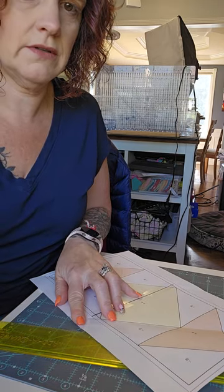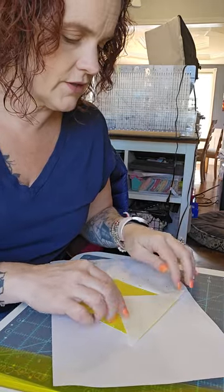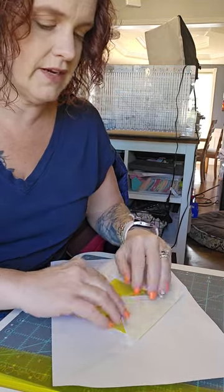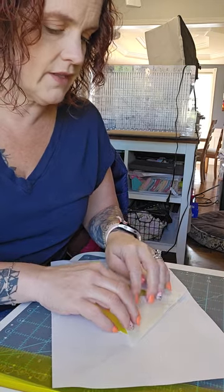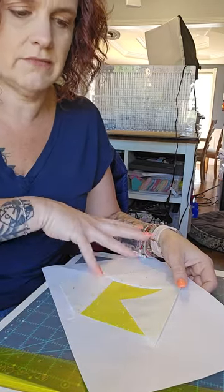We're going to flip it over. We're going to pause for a second because my dogs are about to lose their minds. I love when Amazon shows up in the middle of recording sessions — it's fabulous because my dogs think the Amazon man must die. So we're going to lay this next one on. We've trimmed it, we now have that quarter inch, we do the flip test, it will now cover everything, and then we're just going to keep stitching. I'm going to do the next two corners and we'll come back to the outer steps.